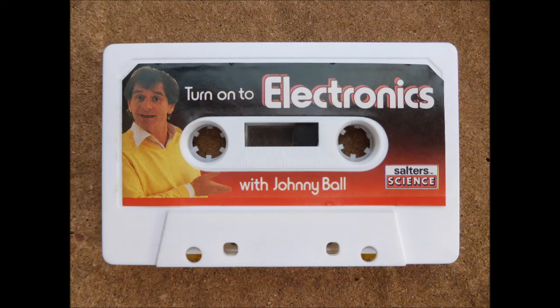First of all, let me explain just what your kit contains. To begin with, there is a baseboard which contains all your electrical components and a series of numbered terminals. Each terminal has a spring connector which easily bends over, so that a connecting wire will be gripped when the spring is released.